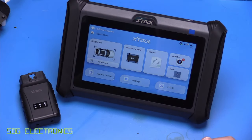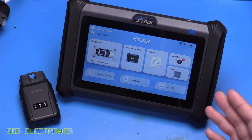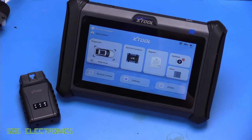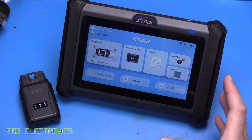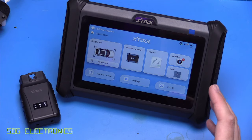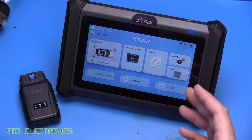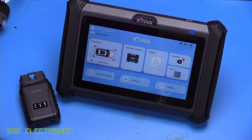So that's the Xtool D7W — it's a really nice diagnostic tool, probably more responsive than some of the other tools we've looked at previously. The data rates from the dongle seem to be a lot faster as well. I also really like the fact that we're not restricted by the license — we've got a very generous three years of updates, and the fact that you can still use it in full after that time is quite an improvement from some of the other devices.